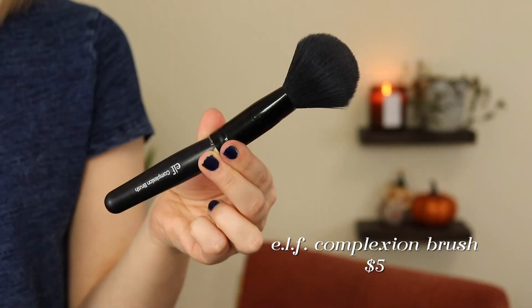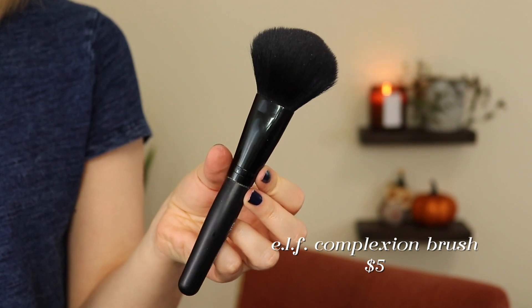Also from e.l.f. I have their complexion brush. This has gotten so old that it's just ready to go. The handle has kind of come loose from the ferrule, and I know I could glue it back down, but I've washed this so many times that the bristles have started to become a little bit scratchy. That is one downside to e.l.f. brushes — the ones I've had for a long time have started to get kind of old. So I'm looking at investing in some pricier brushes. I put some Sigma brushes on my Christmas list. Maybe as my brushes die, I'll start replacing them with slightly nicer ones that are going to last longer and hopefully save me money in the long run.